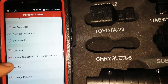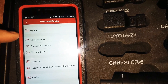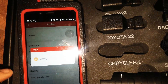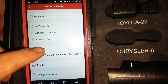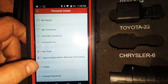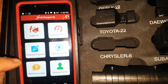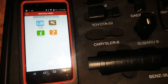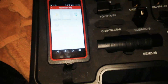Under personal center you can see your connector — that's the number of your dongle. All your manuals are downloaded on here too. I did notice the quick-start guide that's in the bag is the same content that's on the actual device. It also tells you when you've got updates — some of these are piggybacked to specific makes like Nissan.